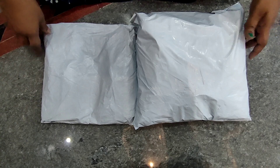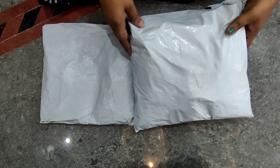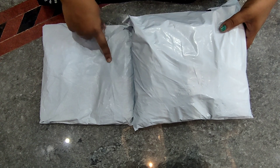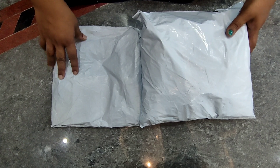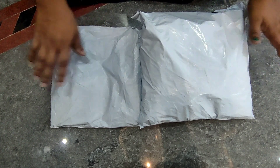Hi Twinies, welcome back to my channel. So friends, in this video I am going to make a handbag and a sling bag. I am going to share the unboxing and trivia.